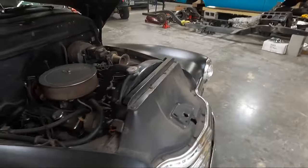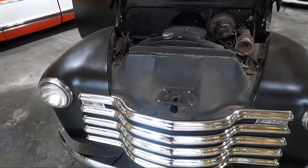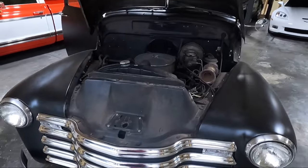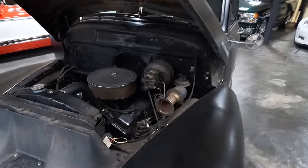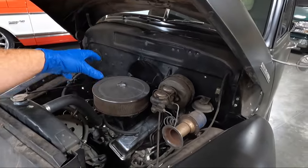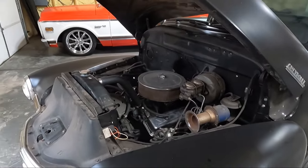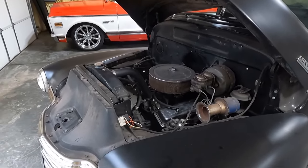My goal is to pull the motor and trans as one unit, which means I'm probably going to have to take all the front of this off. I'd like to not have to take the hood off — chances are I'll probably have to. I'd like to pull the motor straight out the front. Get this motor and trans out of here and down to my buddy and get it put in the '54. And at the same time I'm dropping the motor and trans off, we're going to be picking up the six-liter and the 4L60, which is what we're going to be putting in this truck. Let's get started — we got a lot of work to do.